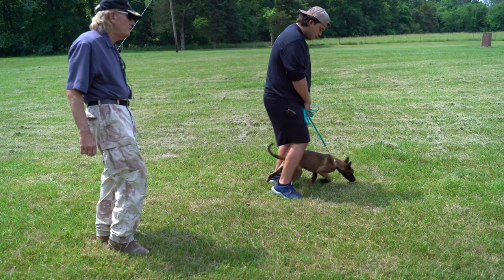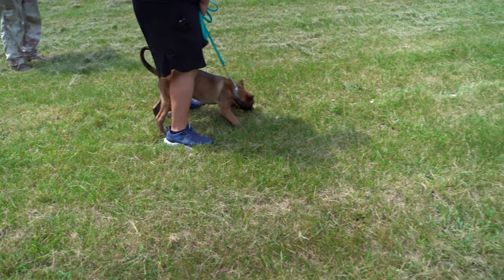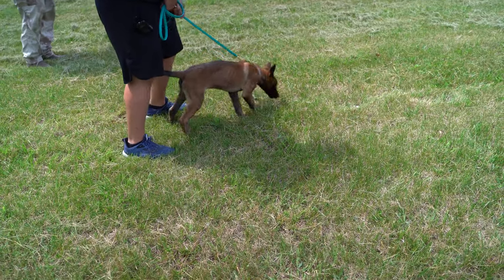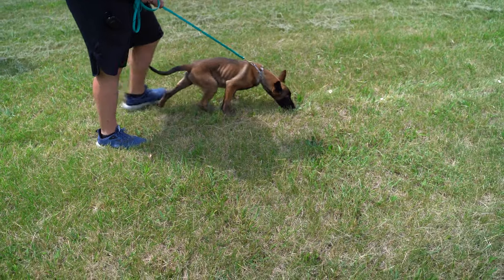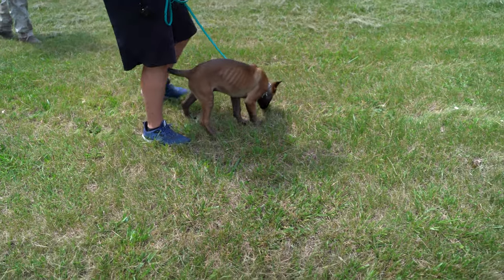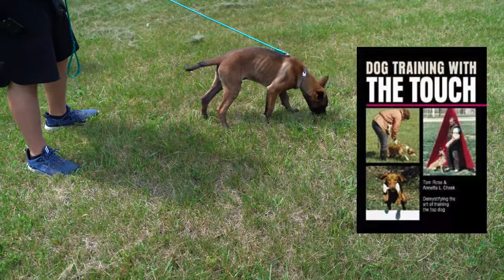The dog is missing some food but getting most of it. I actually like it when they start missing food because that tells me they're paying more attention to the track than the food. The dog is doing a good job and not circling, so the handler can let the dog out a little more — maybe another foot of leash. If he doesn't circle, you could give him another foot yet. He got off and quickly got back on.